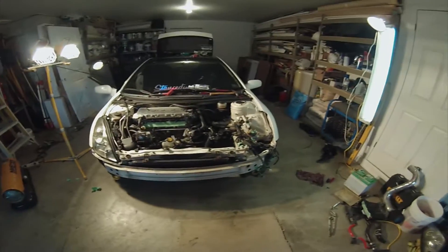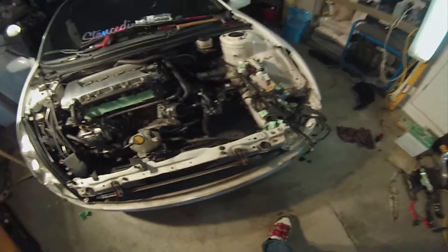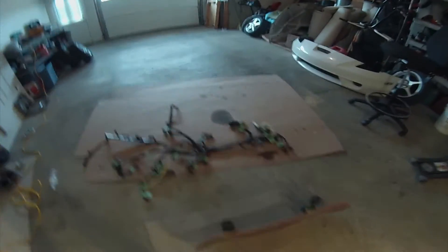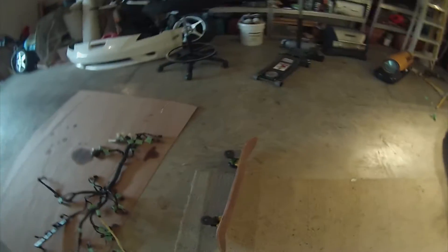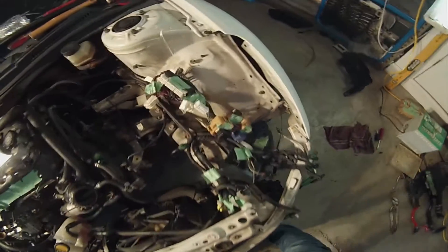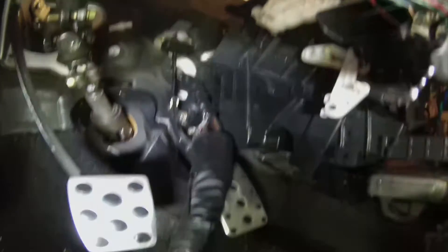Here's the progress on the wire tuck. I have the engine harness out — there's a second harness too. This one goes from the engine to the ECU and some of the fuse boxes, and then this one goes from the ECU and fuse boxes back into the car underneath the dash. Right now I'm getting ready to pull this part of the harness out through the firewall, so we'll see how that goes.